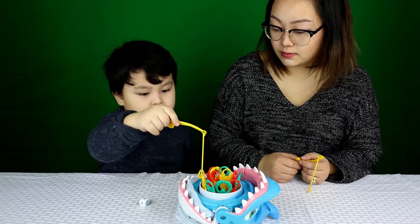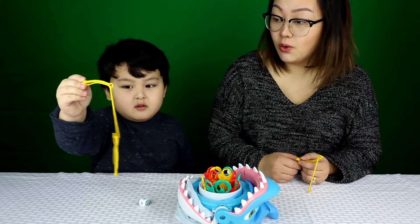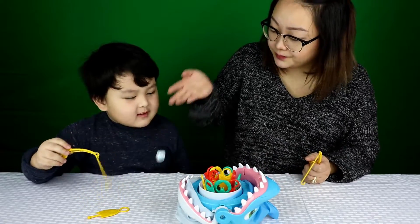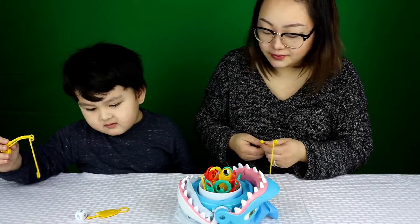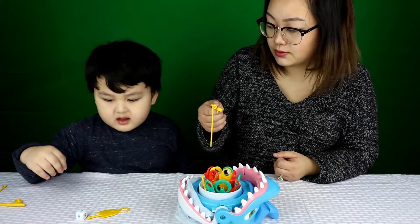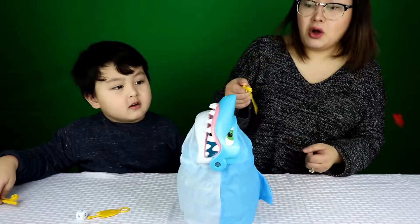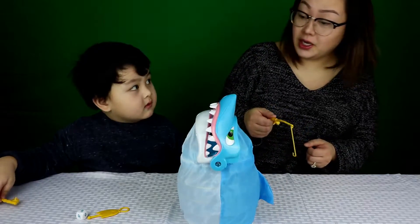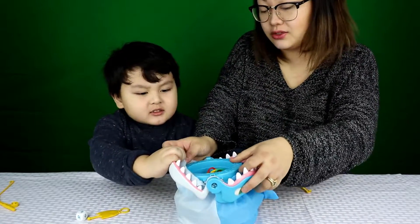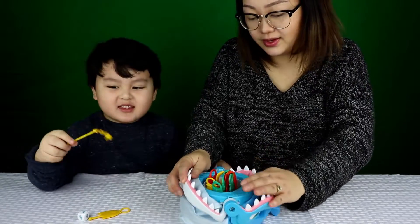You got it! Okay, now it's Mommy's turn. Look at it. How many fish do I have to pick out? Only one. Whoa! He came up and bit me! Oh no! That means Christian won, because Christian has won! Yeah, I won! I won! I won!